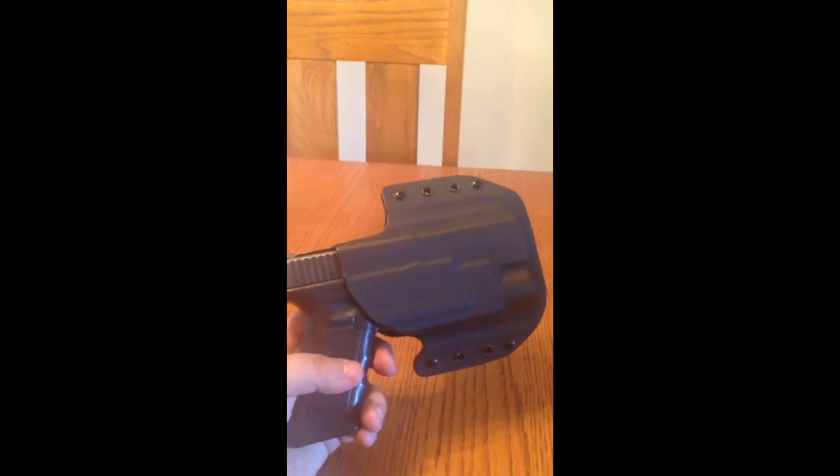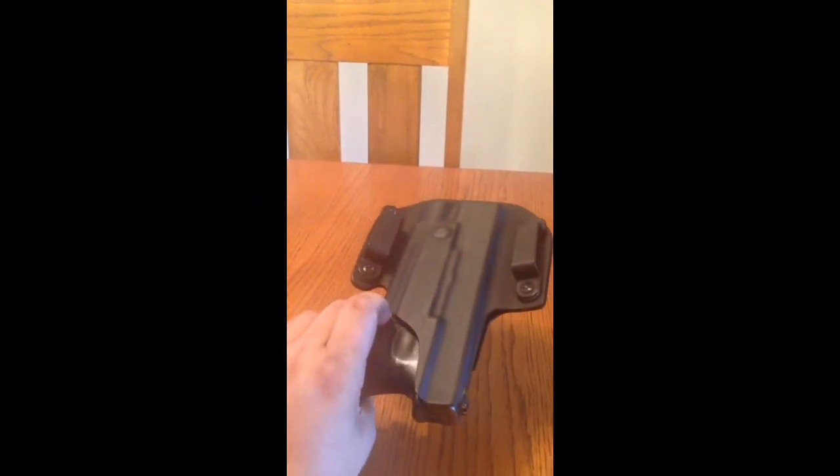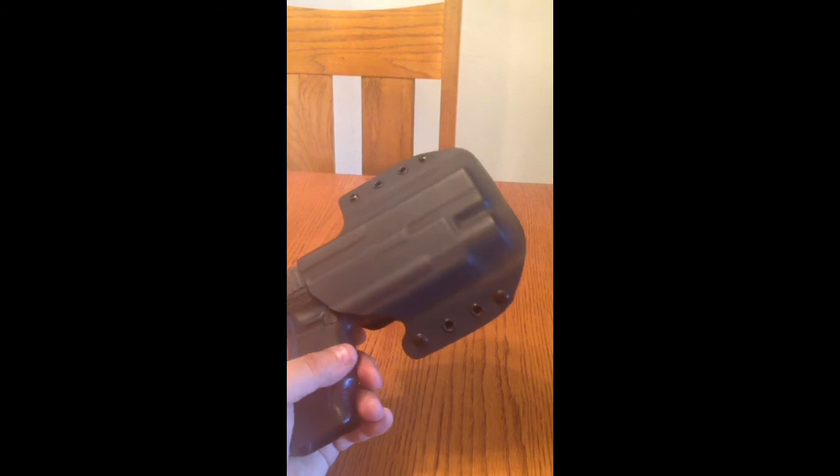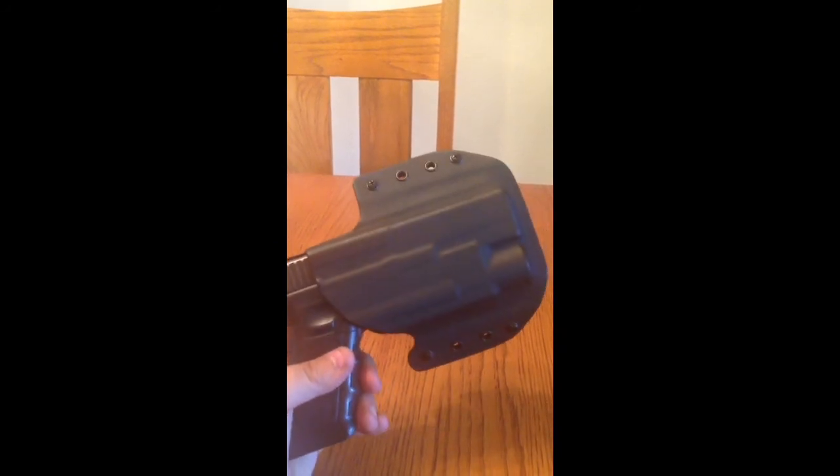This is just a quick review of this holster to let you get a 360 look at it, because I haven't really seen a lot of reviews of these on YouTube. So here it is. Thanks.